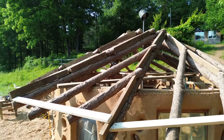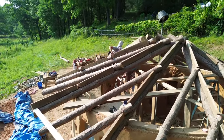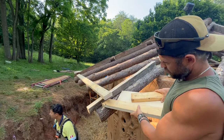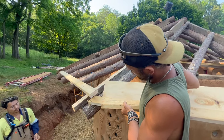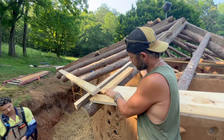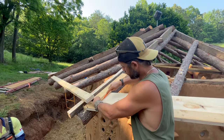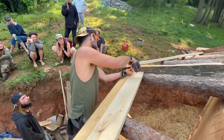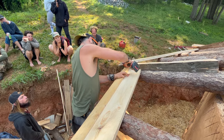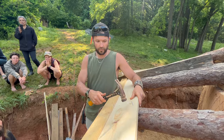Once our purlins are installed, we're now ready to install our sheathing boards. We chose to use 1x8 pine boards for the sheathing, which we sourced locally. To install them, we used a piece of scrap 2x4 as a scribe to mark the angle that the wood needed to be cut to. Once the angle was cut to fit, we used screws to attach the sheathing boards to the primary rafters and came back and nailed the sheathing to the secondary rafters.